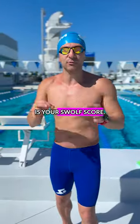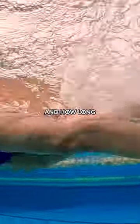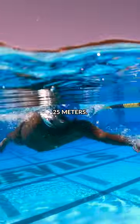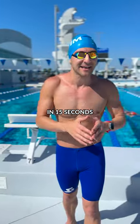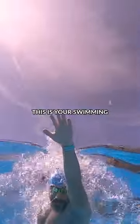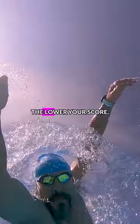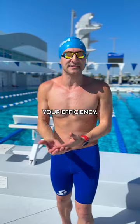And number three is your SWALF score. This is where you take how many strokes per length you do and how long it takes you to swim 25 meters. For example, if you swim 25 meters in 15 seconds and it takes you 15 strokes, your SWALF score is 30. This is your swimming golf score, and just like golf, the lower your score the better. Try and lower that number to maximize your efficiency.